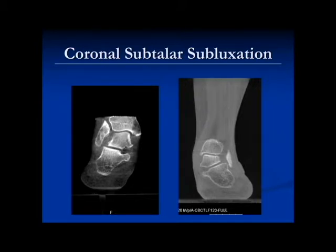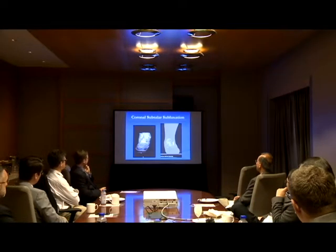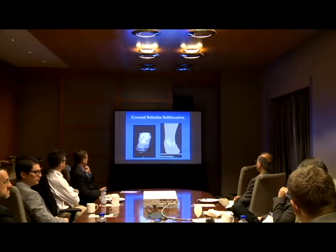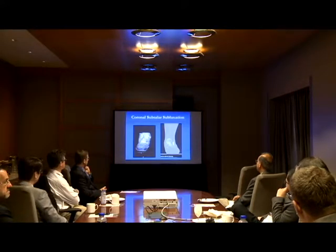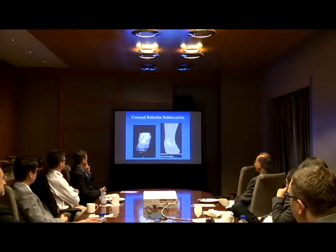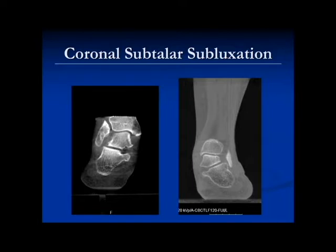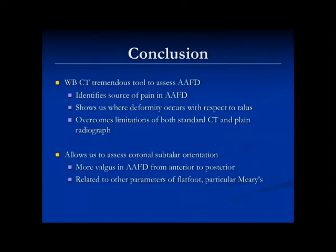One thing we're interested in now is coronal subluxation. Here's a patient with flat foot on the left and one on the right — when you start seeing the calcaneus really sublux out underneath the talus, that's one you worry about: when you reconstruct it, it may not work. We need to define a way of measuring this, perhaps a distance. The trouble is being consistent about where you're measuring along the arc of these series of cuts. When you see it — and I see that in both of these images, maybe a little more on the left one — if you look both medially and laterally at the joint, the calcaneus seems like it's subluxing out laterally.